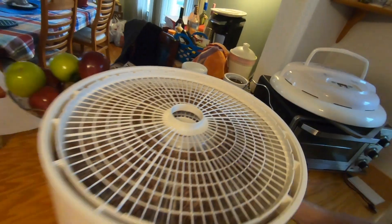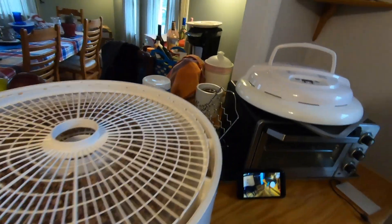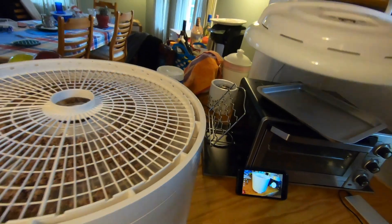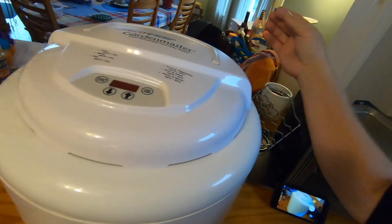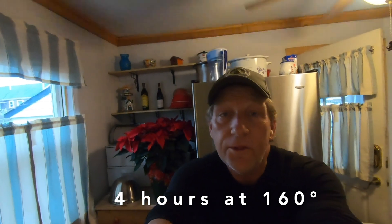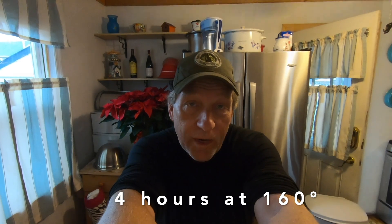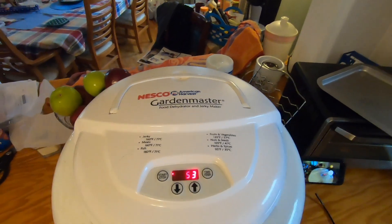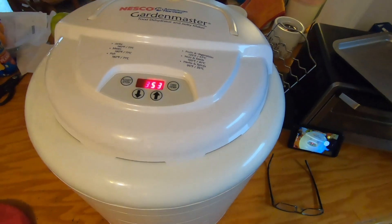Let's give you a look at what we've been doing here. All the trays are on the dehydrator. Here comes the power head — we're all plugged in. We've got all the ground beef loaded onto the dehydrator, the timer is set, and all we have to do is wait now. We've got a couple hours to kill. Using our Nesco Garden Master food dehydrator and jerky maker, we're doing ground beef today.